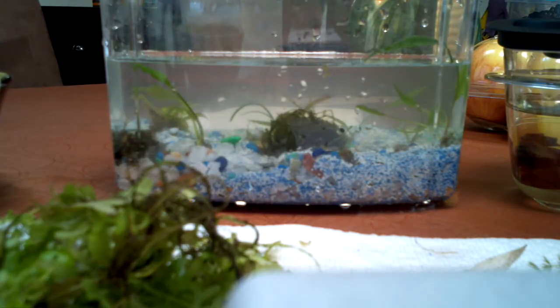Sorry it's already halfway done. Started with a different camera, died on me. Started with my phone camera, died on me. So starting it from halfway.